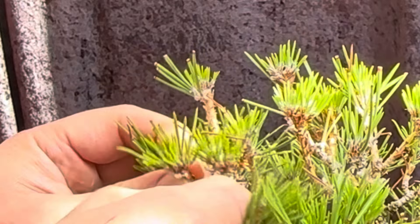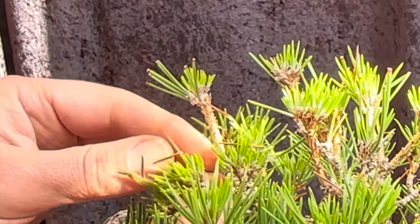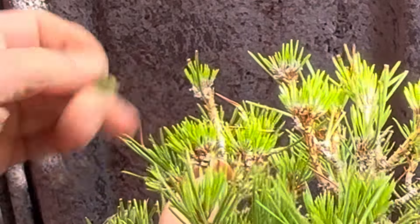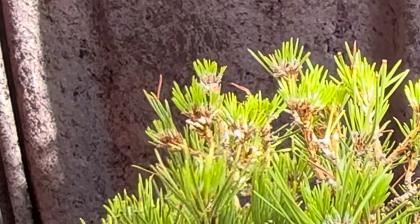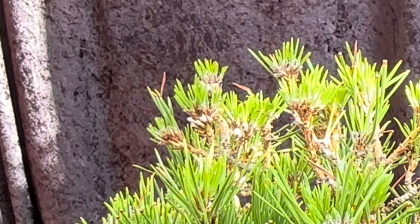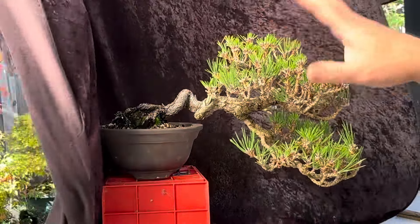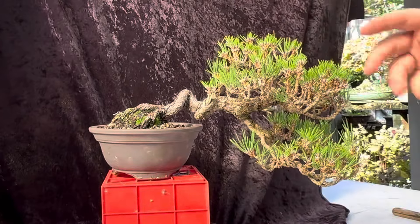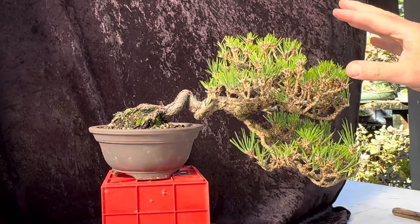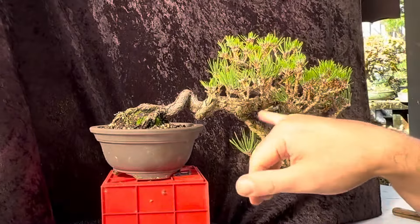This is the cleanup work in autumn. I haven't found any triple buds on this tree so I can't show you removing one, but just keep plucking the old needles and you can get pretty fast. Once you've needle-plucked and done the bud selection — this tree was great, only two buds in every area — cleaning out all the old needles makes the tree look much thinner and you can see a lot more structure.